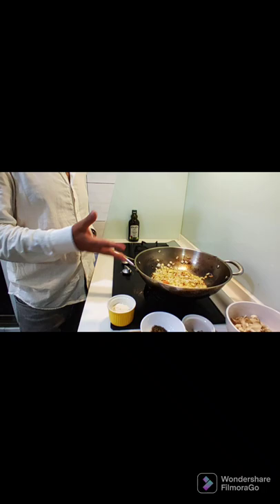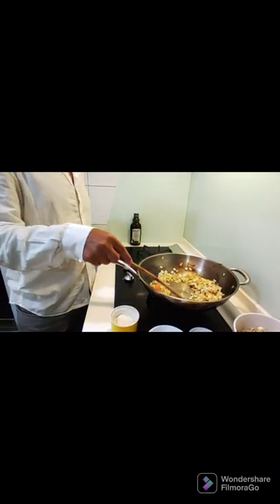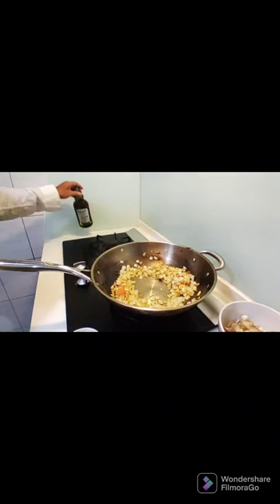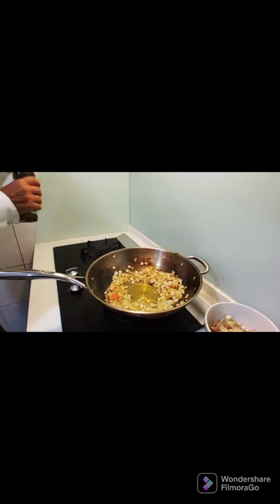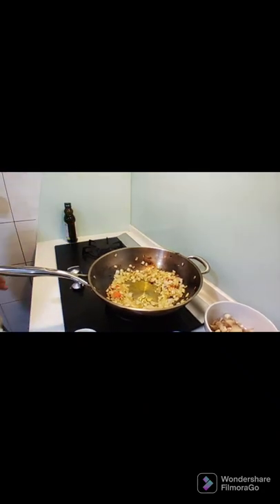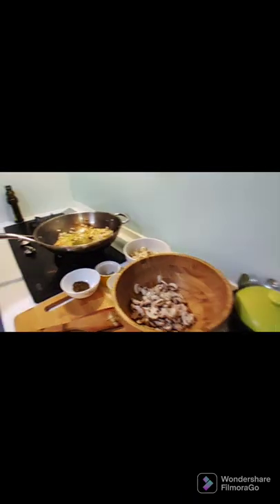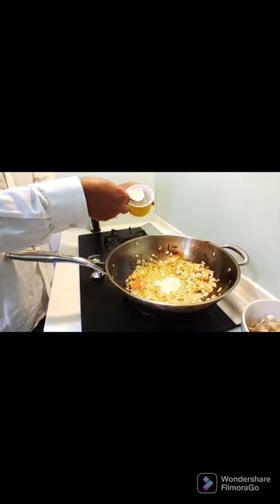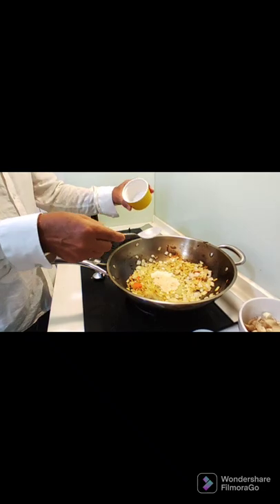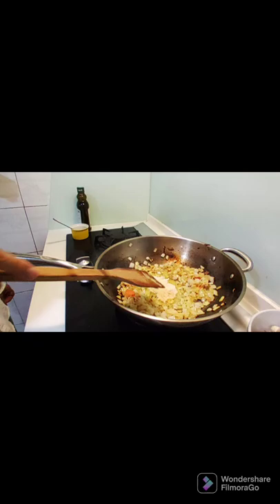At this stage, the onions are pretty good. We're going to make a little hole in the middle, add maybe one spoon of olive oil, and then toss in the red flour — let's say two spoons. That's a little bit more, so I'll cut back. We don't need too much. And now I'm going to mix it.